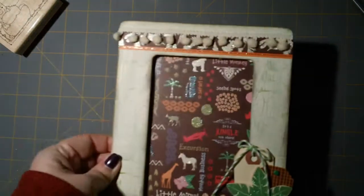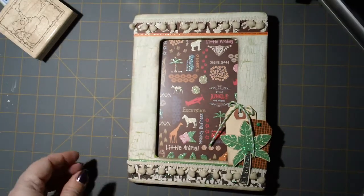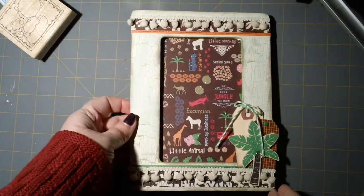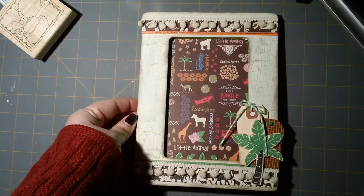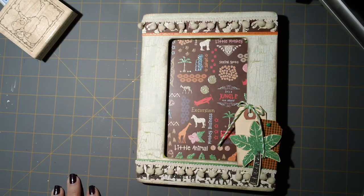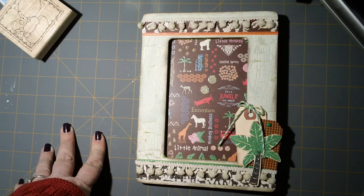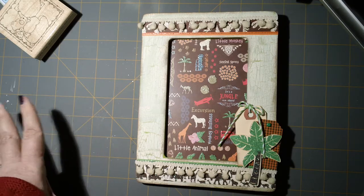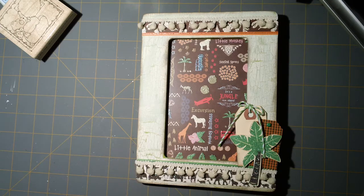I'm going to zoom out so I can show you the altered frames. I tried to go by the colors of their nurseries — my mom knew the colors. I did a crackle paint technique. My one little cousin's nursery is in a green and brown theme with an animal theme.